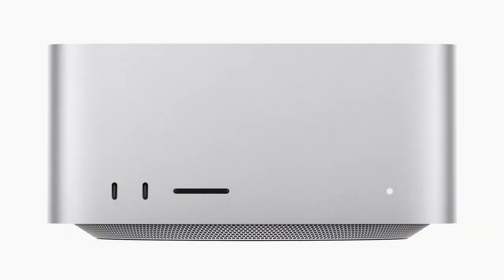On the front, you get an SD card reader and two USB-C ports on the cheaper M1 Max model, or two Thunderbolt 4 ports on the front if you go for the M1 Ultra model.